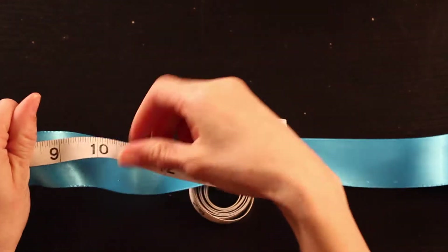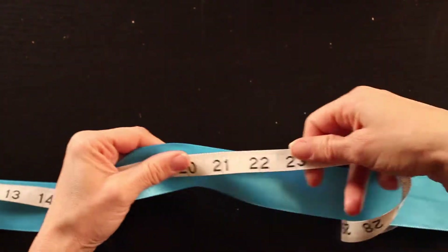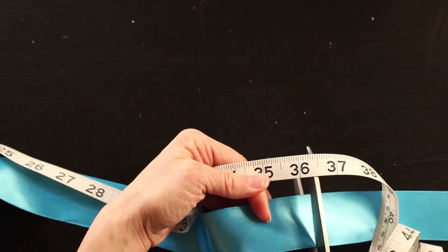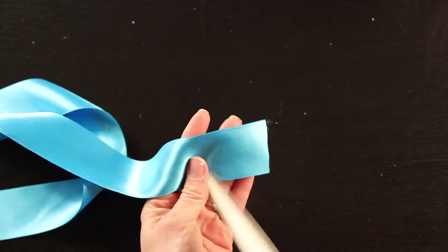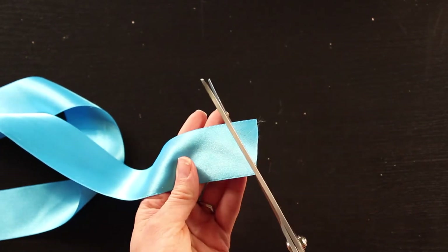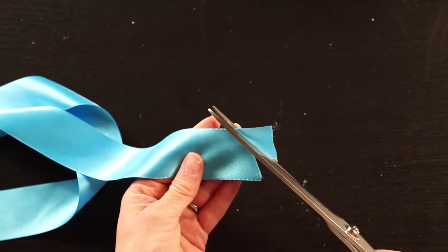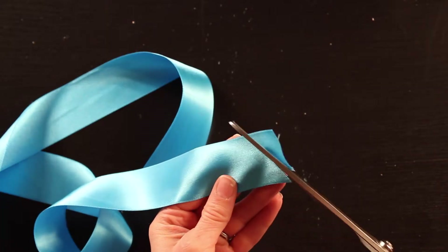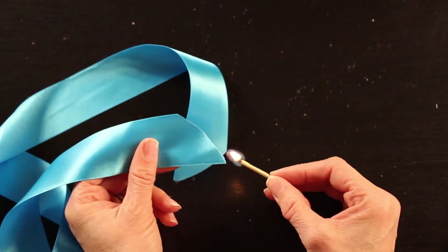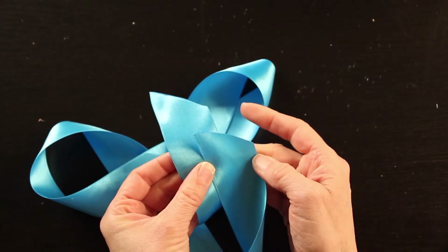The first step is to measure out your ribbon. You'll need 36 inches of ribbon, so measure it to 36 inches and cut it. Now we're going to trim our ends a little bit more — cut them at an angle that curves around. This will make a really pretty beginning and end to your flower. Once you've cut it, go ahead and heat seal the ends of the ribbon using a match, just gently melting the edges so it doesn't come unraveled.